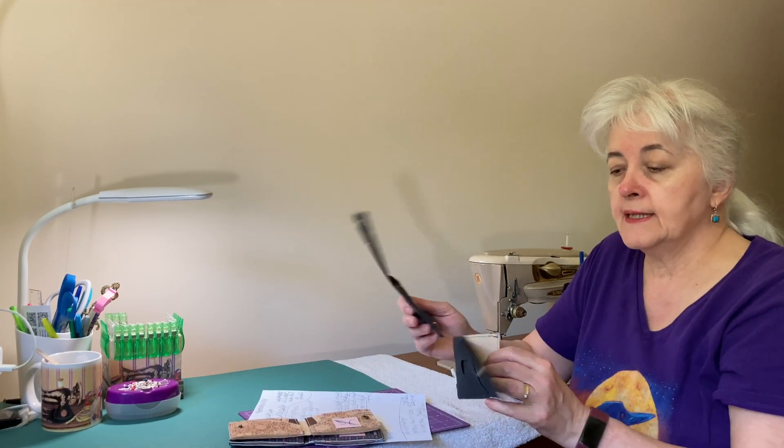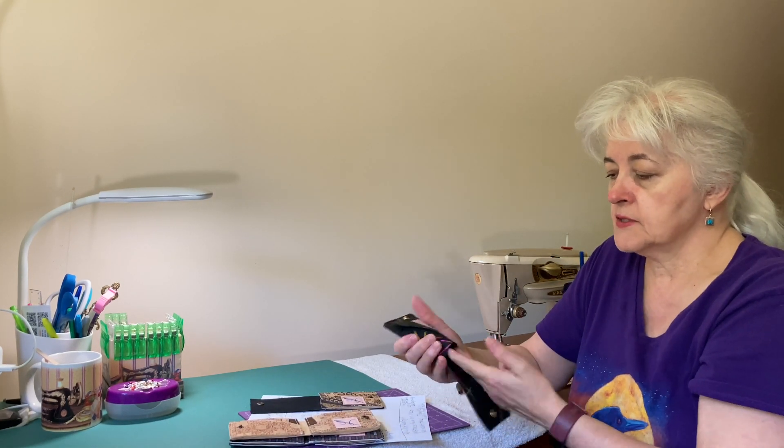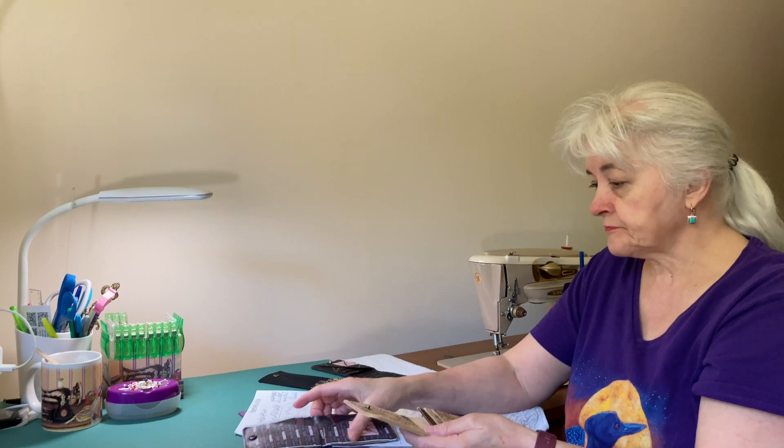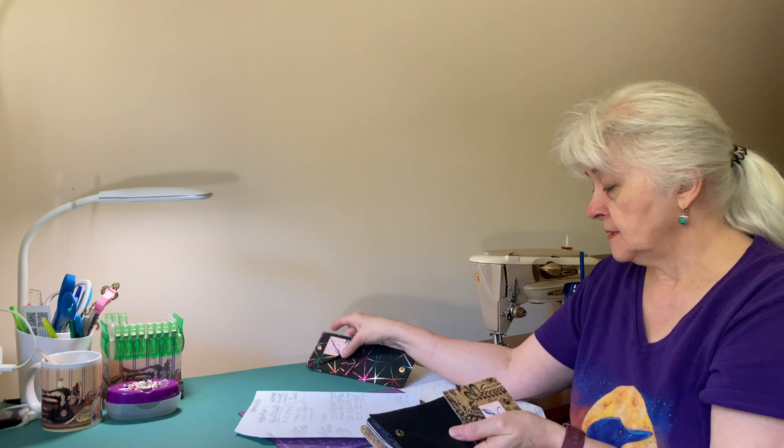The Wormwood wallet has about 18 different options — different ways you can make it. Obviously, you can make it with a snap or without a snap. You can also make it lined or unlined. You can make it closed, so it's only for cards, or opened on one side. You can also make it double-sided with pockets on both sides, either closed or open. So she gives you a lot of options — it feels like a hundred different ways.